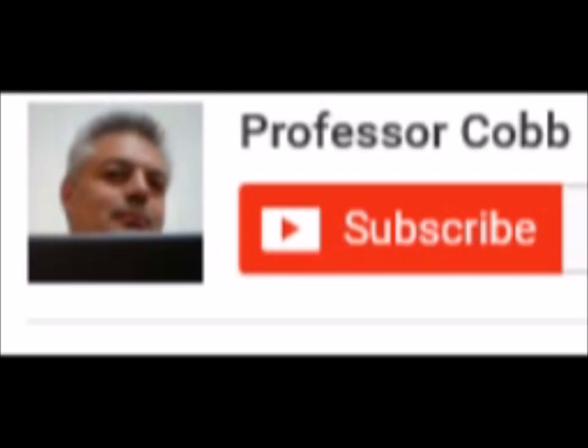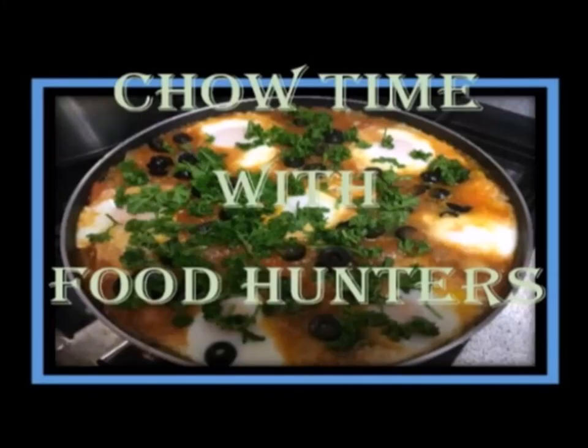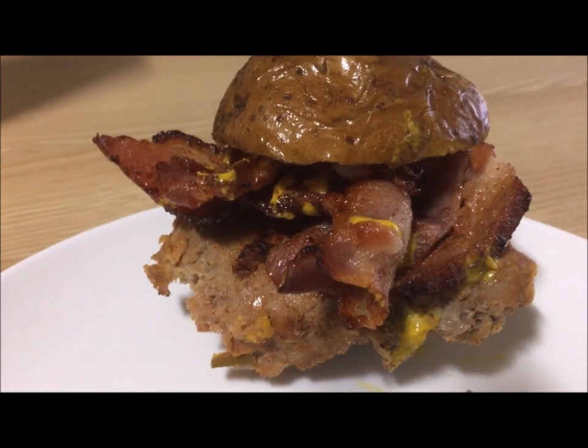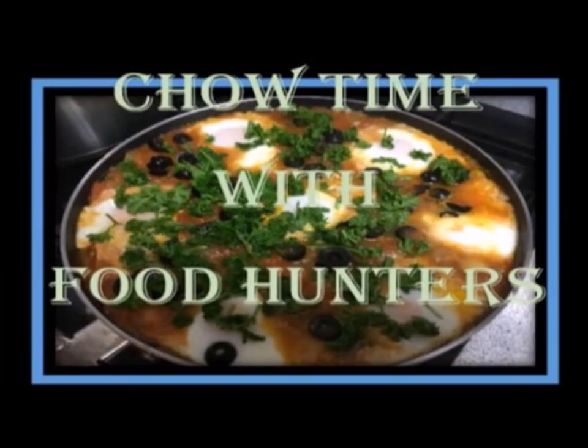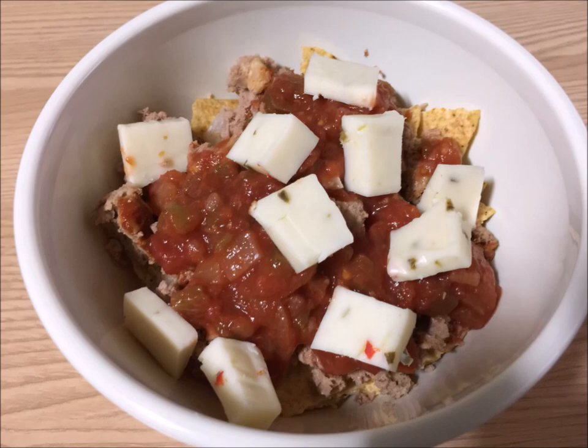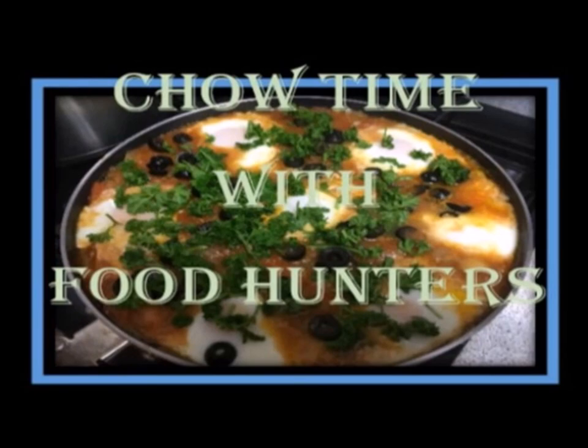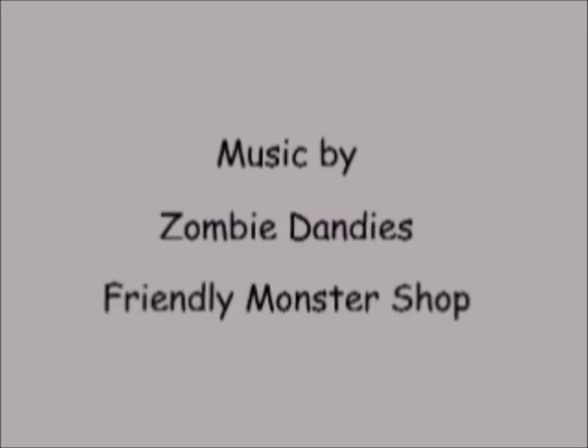Don't forget to subscribe, hit the like button, and tell your friends about this video. Thank you. This has been a Chow Time with Food Hunters Production.